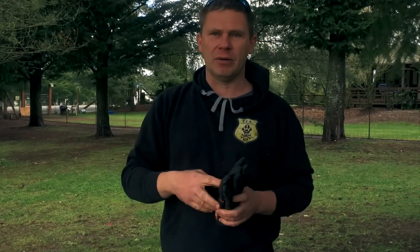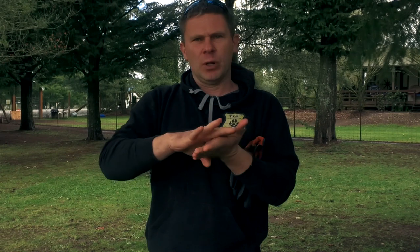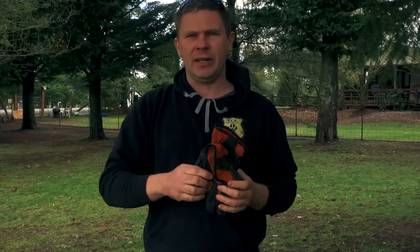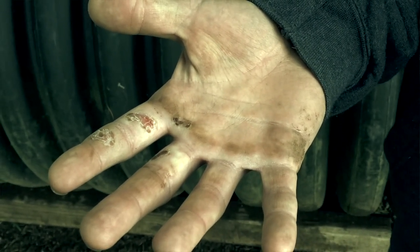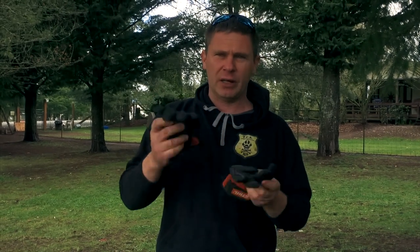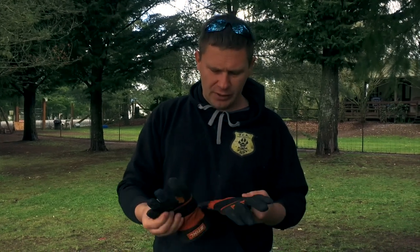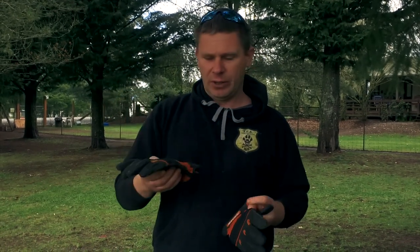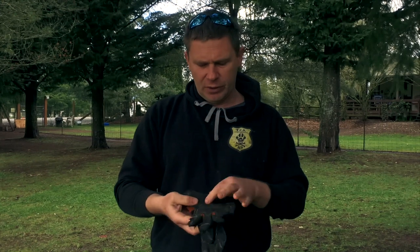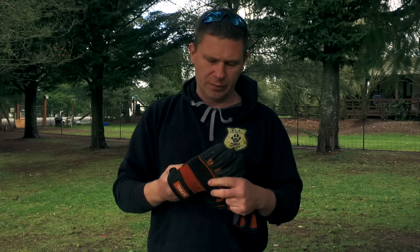One of the first accessories I'd like to discuss is a good pair of gloves. When working with a line and feeding it, the line will rub against our hands and we often get burn blisters, which is very uncomfortable. So when handling a line for tracking or protection work, wearing a good pair of gloves is a good idea. I like these steel gloves — the kind lumberjacks use for chainsaw work. The leather is very thick and I still have a lot of feeling in the gloves.